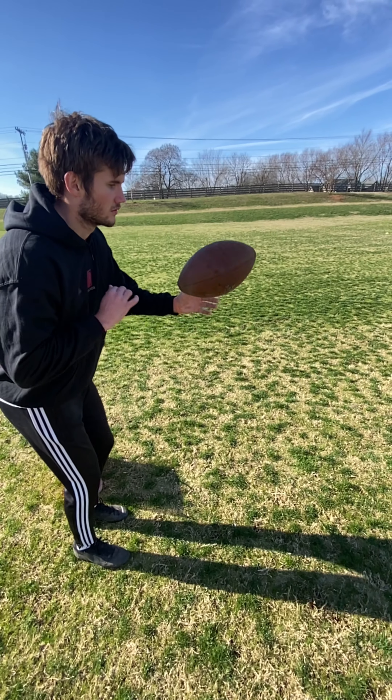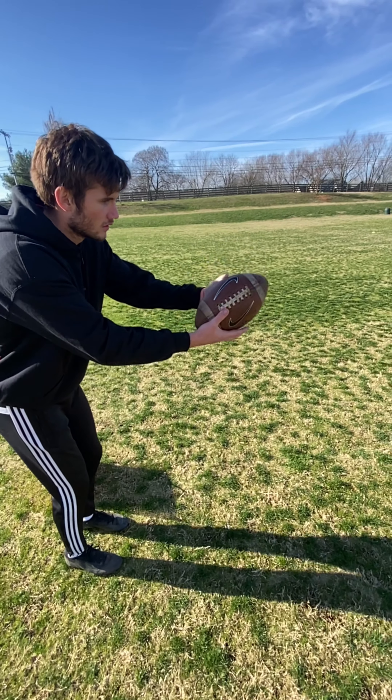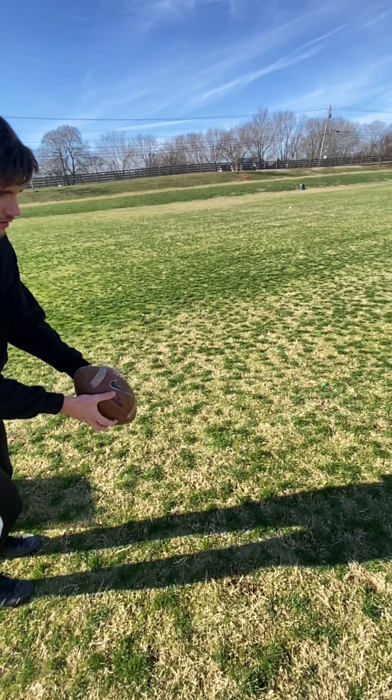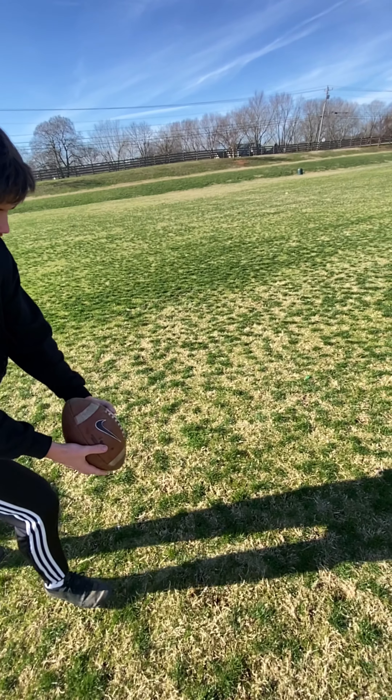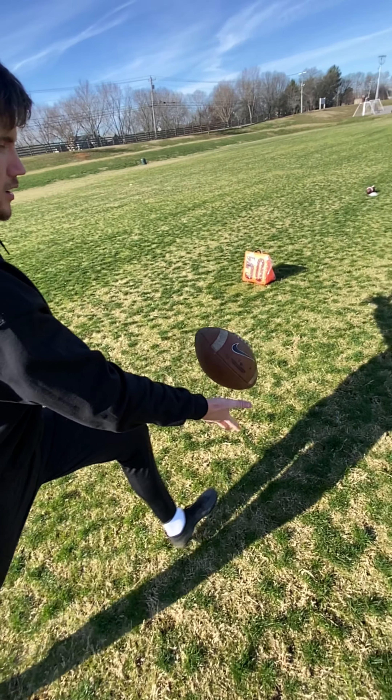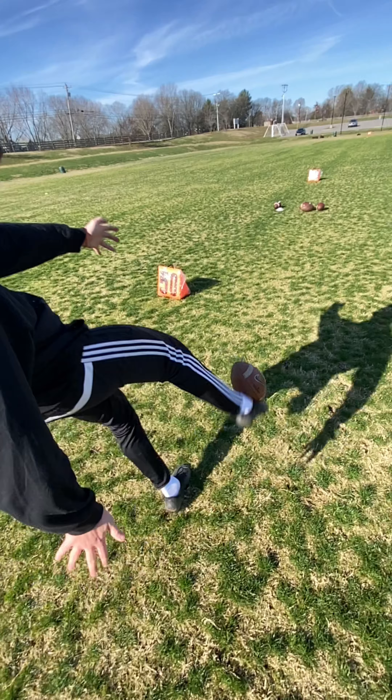What's up guys? Aaron here. I had a two-hour workout with Bruno Perlicki from Emory University down in Georgia. He'll be graduating this spring and then will be available as a grad transfer. He's been putting in a lot of work over these last few months. He's got a massive leg, great kid, extremely intelligent.